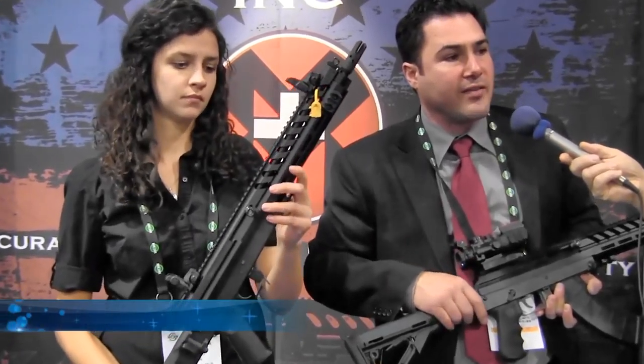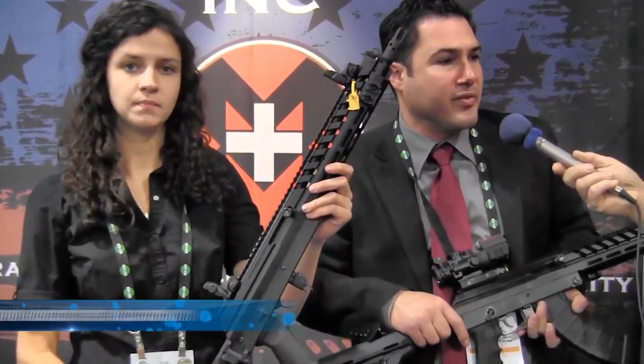We're also introducing the short-barreled version, and we have a long-barreled version at 18.5 inches. Thanks, Michael — what's your website? It's mm-industries.com.